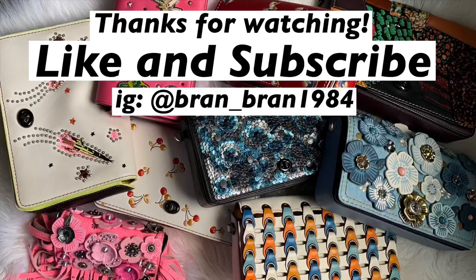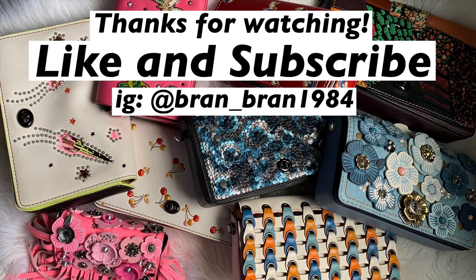That does it for today's video on the Coach Courier Carry All in the color Midnight Navy with brass hardware. Hopefully you guys liked this video — please like and subscribe. If you have any additional questions on this bag or anything I showed here, just leave it down in the comments below or you can message me on Instagram and I can try to help you out. But other than that, guys, have a great rest of your day. Bye!